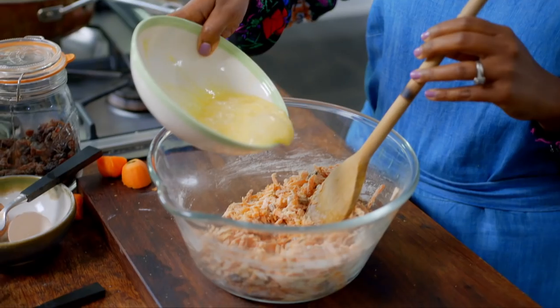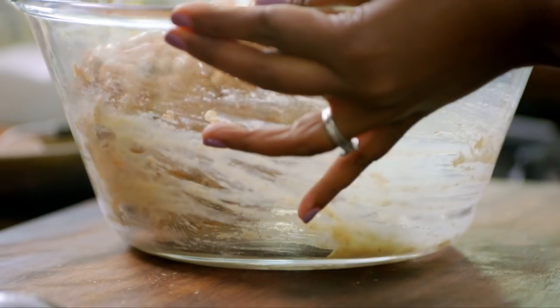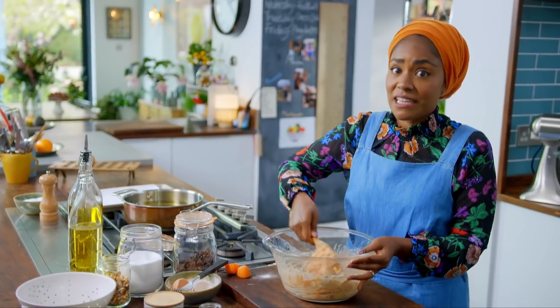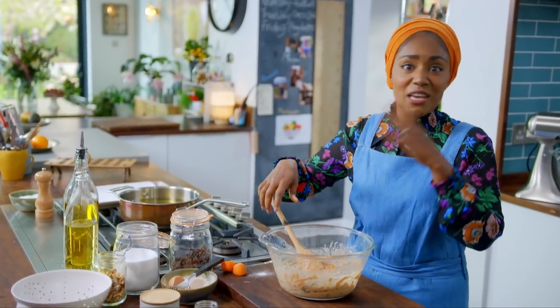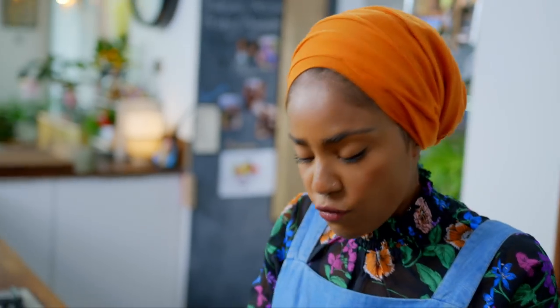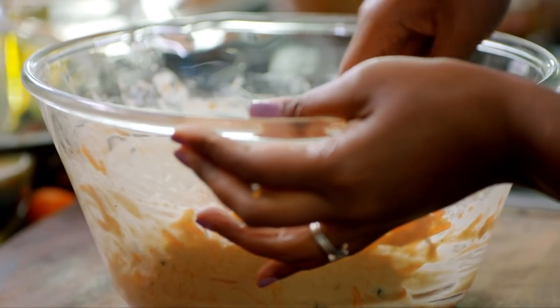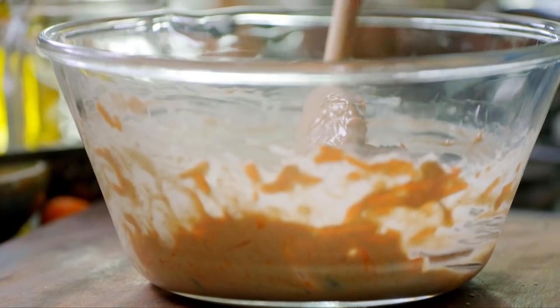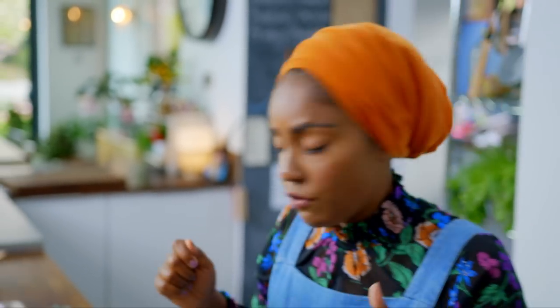Lightly beat two eggs and stir into the mixture until you have a thick batter. Before the age of eight, I was frying pakoras like a demon. What you want in a batter like this is that everything needs to stick together. As I mix it and pile it up, if they look like they're separating it needs to be thicker. Right now they're clinging to each other, which means I can't let it sit — I've got to get it fried.